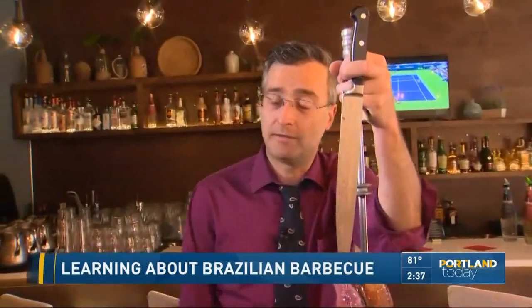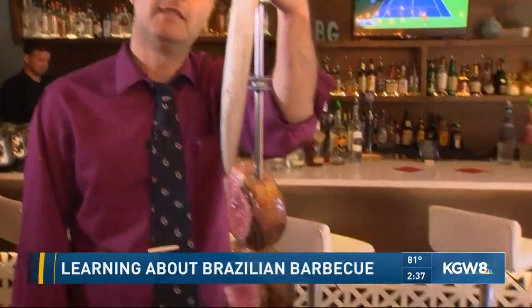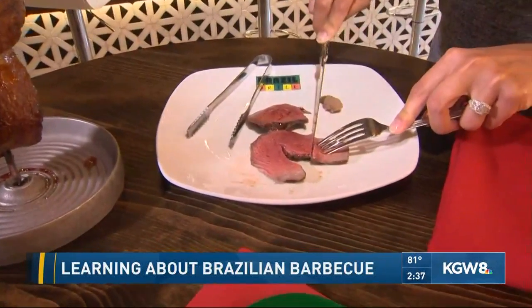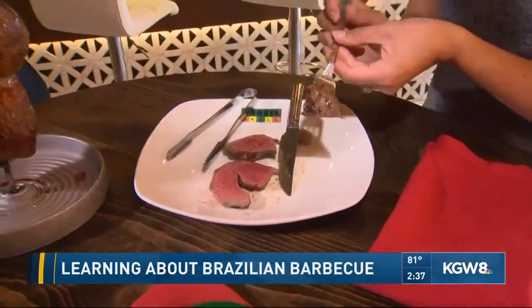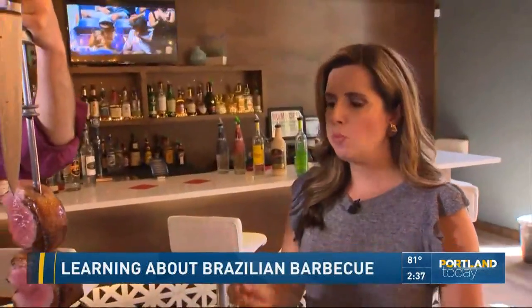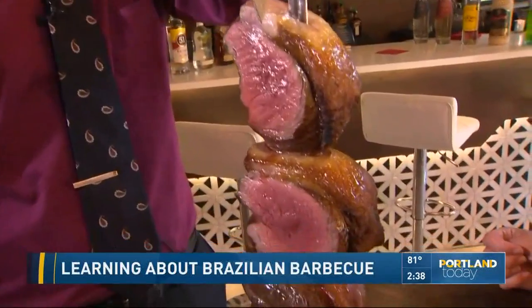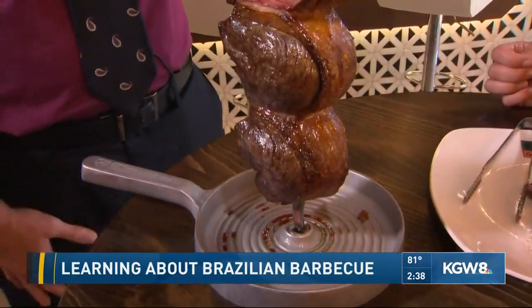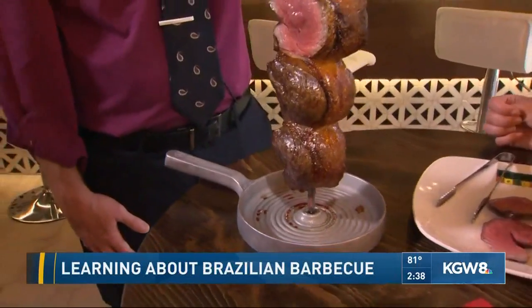We have 12 different kinds of meat: culotte steak with the fat on, top sirloin glazed with yellow mustard, tri-tip, lamb marinated in white wine overnight, chicken legs marinated in beer overnight, chili lime pork, linguiça sausage, chicken wrapped in bacon, filet mignon wrapped in bacon, and chicken hearts — and they're pretty delicious. And we finish your dinner with caramelized pineapple. All of that for $45.95, including the salad bar.